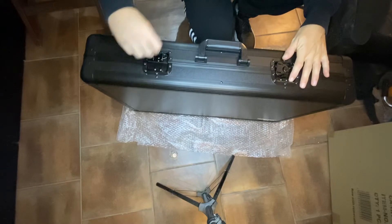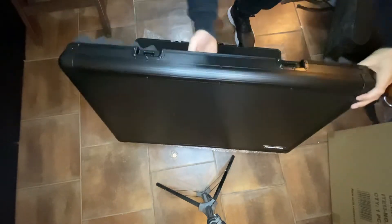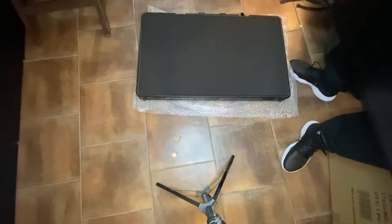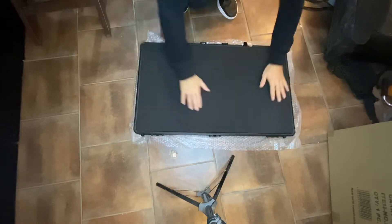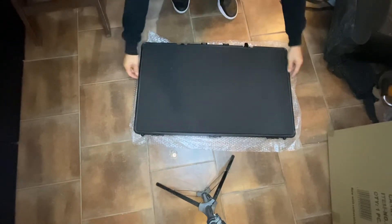So here it is. The hinges come off like that. It's very light. It doesn't look like the most secure case — mine did not have any straps on it.